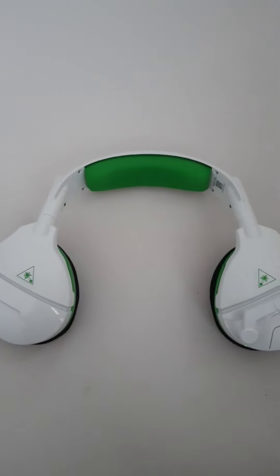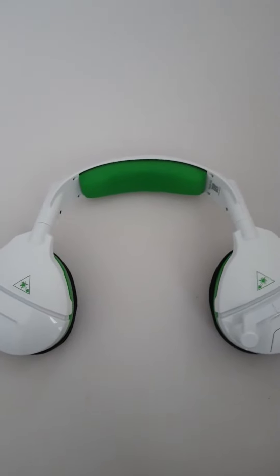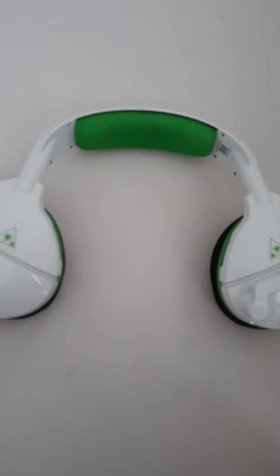Welcome back to another video. Today I'm going to be reviewing the Turtle Beach Stealth 600. I've been using this for the last three days and it is a very good headset — you can hear up, down, left, and right.